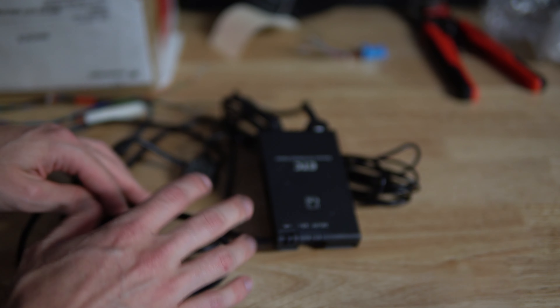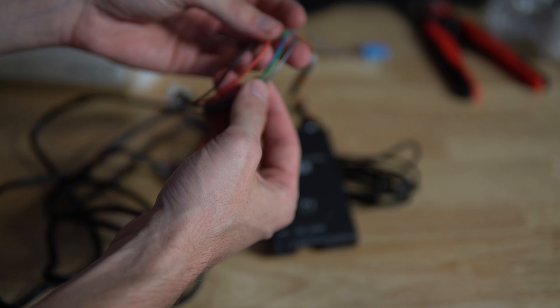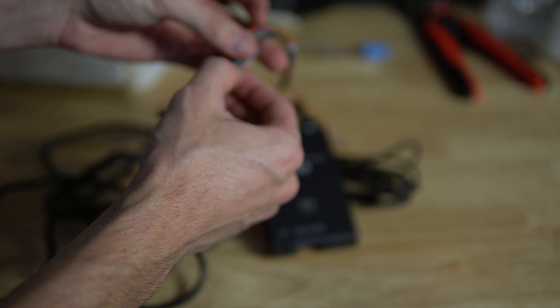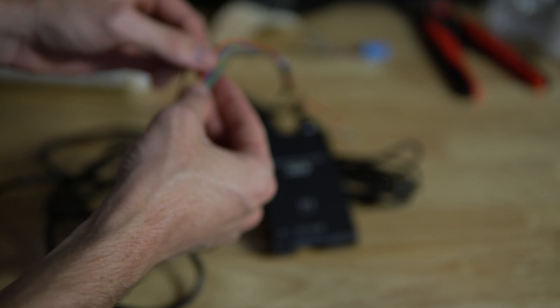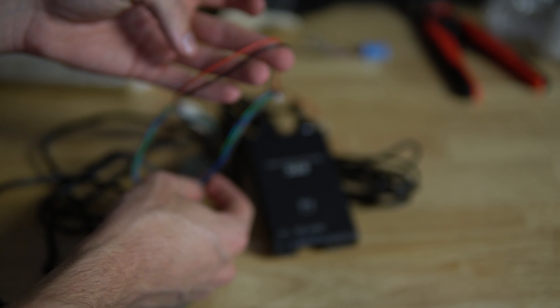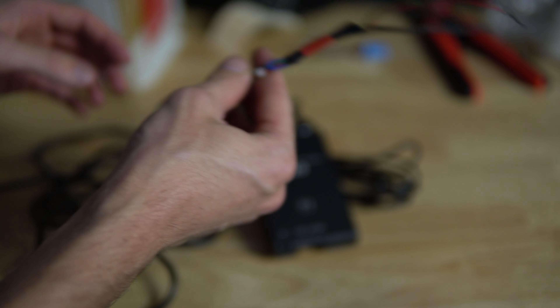This one comes with five wires. Most of them that I've seen come with just three — your positive, your ground, and then a yellow wire which is just ignition. You can put the yellow and the red to ignition and then black to ground, and that should work perfectly.